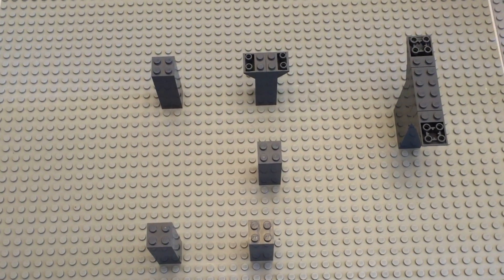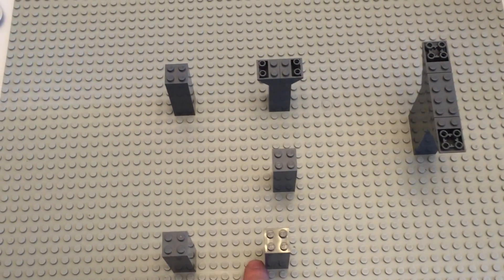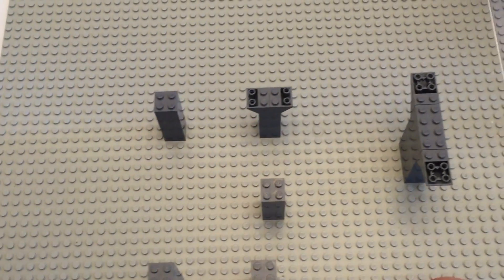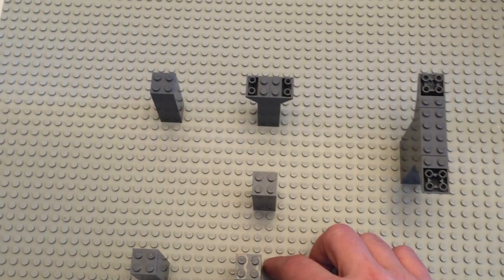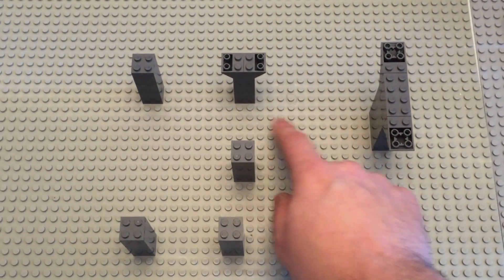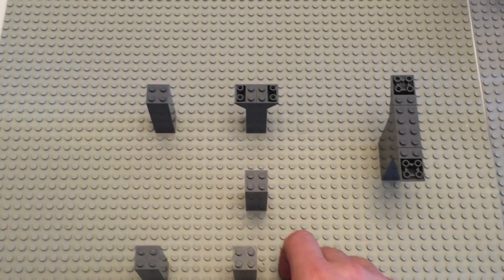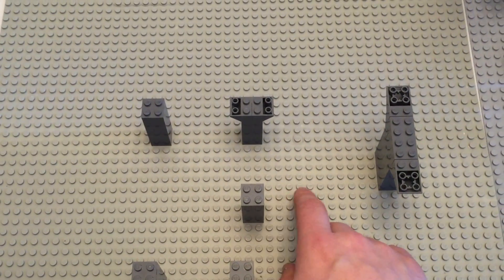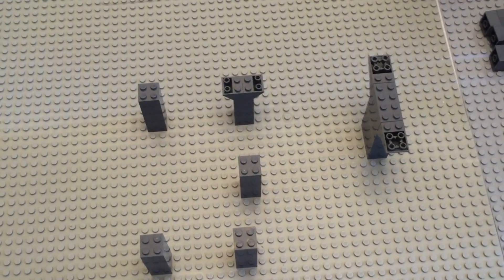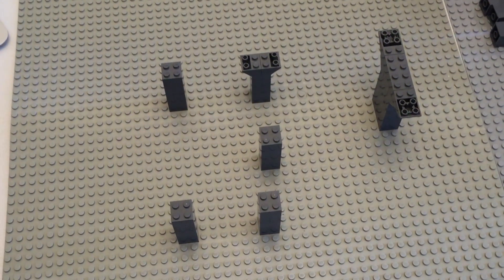Looking at the stud gaps: we've got six studs here, and back here it is seven studs — you're not seeing it crooked. From front to back here is five studs. And from here across: 1, 2, 3, 4, 5, 6, 7, 8, 9, 10, 11 studs. With that, let's start putting some pieces on it.